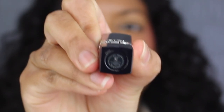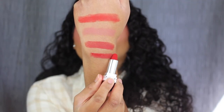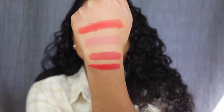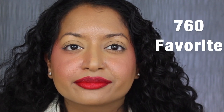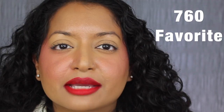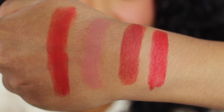The last shade is called 760, Favorite, described as a couture red. You can still see my natural lip peeking through, and even built up there's no added coverage. Here's what all four shades look like swatched on the back of my hand.